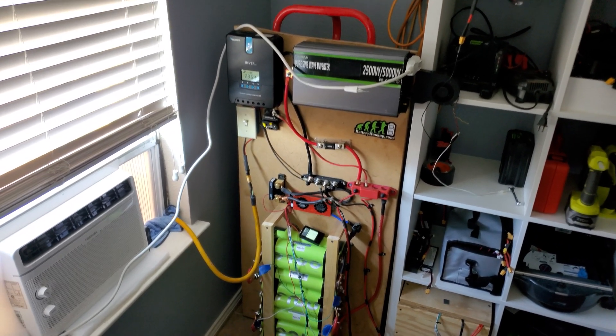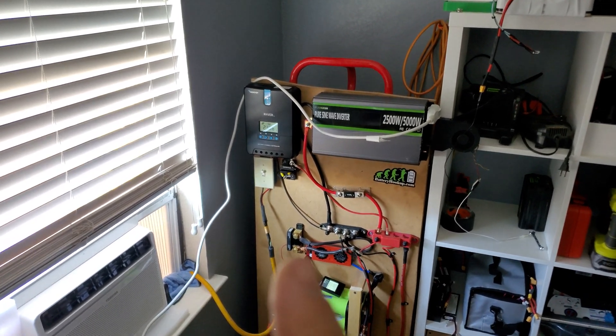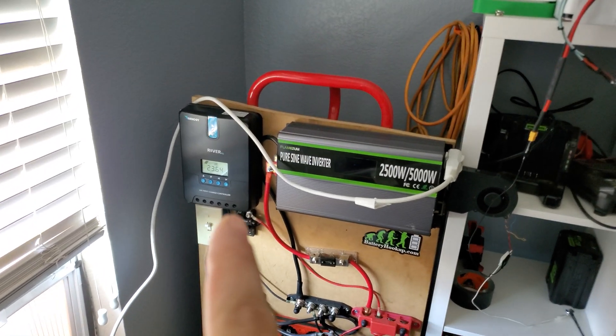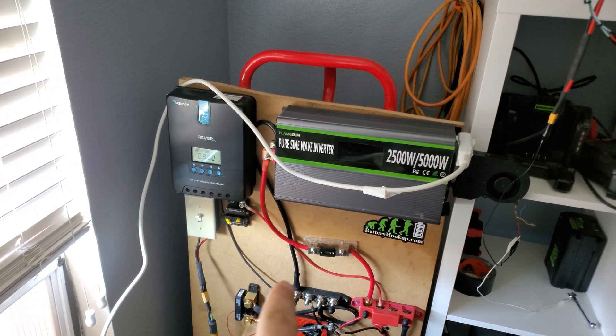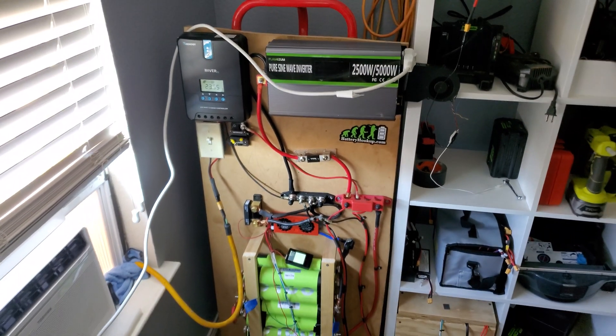Definitely always good to put more batteries. I think my next upgrade is going to be the charge controller and then the inverter, so maybe next video when I get some money together we're going to order a new charge controller because it's becoming a bottleneck in the system. We also need to put in better wiring because these 10 gauge wires are getting pretty warm. That's gonna be it for this video - if you guys have any questions just leave them in the comments below, thank you for watching.